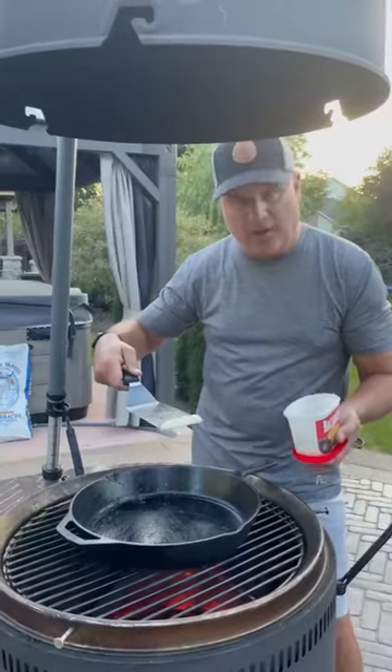Chop up a couple shallots, chop up some garlic — just for you, Obie. Lowered the grill pan all the way down.